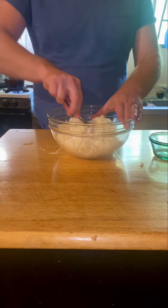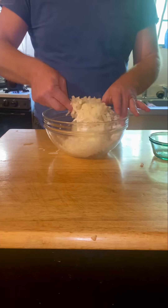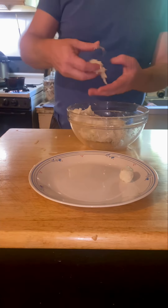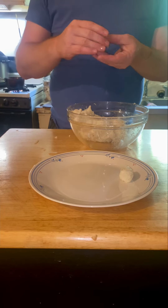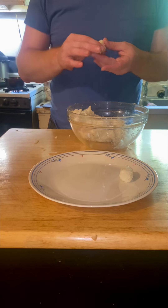You do end up having to kind of knead it together, but it will come together. Then you can form it into tater tots, because that's what we're making — tater tots.